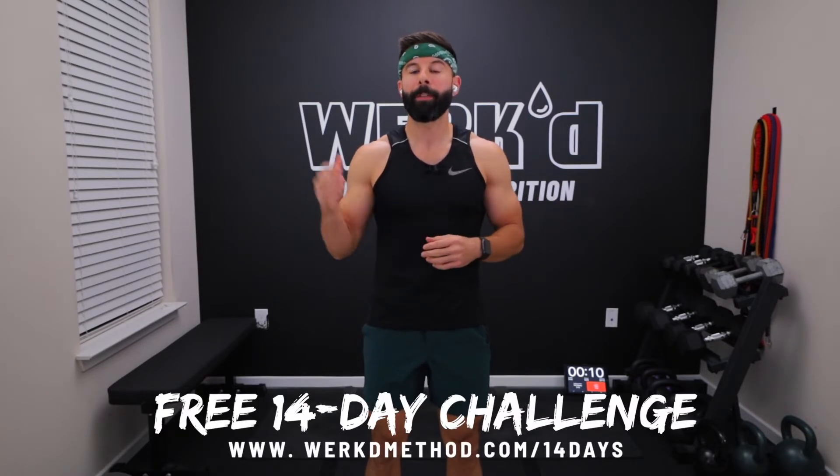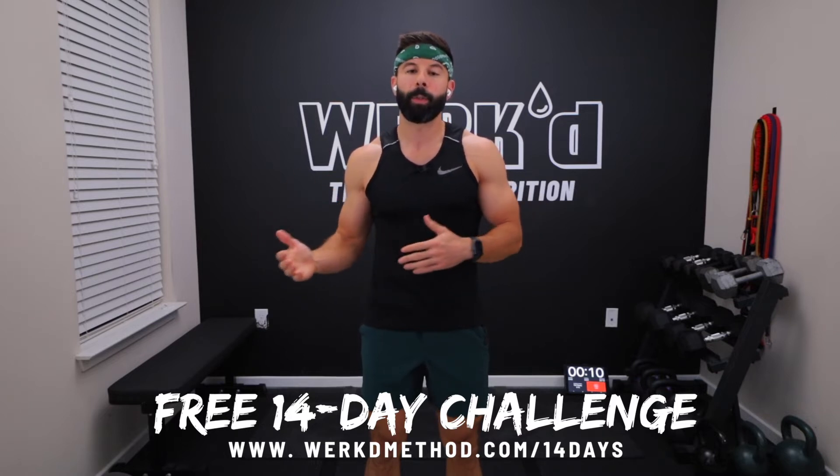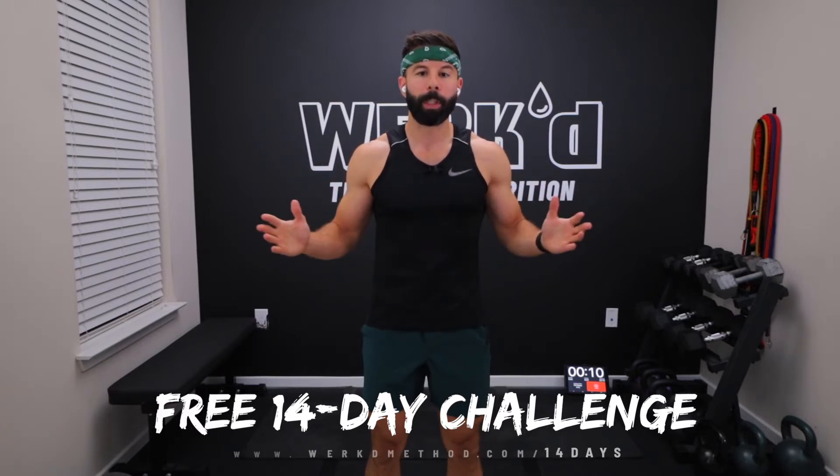If you want to try out the Worked Method, we have a 14-day free trial. You can sign up at the link down below, get access to our most recent dumbbell home training program and a bunch of other nutrition resources. Head to the link down below and sign up totally for free.